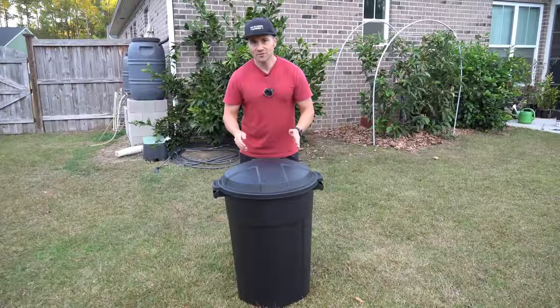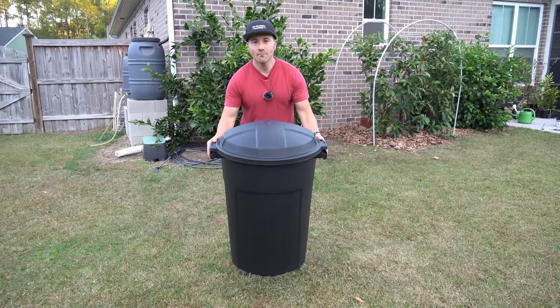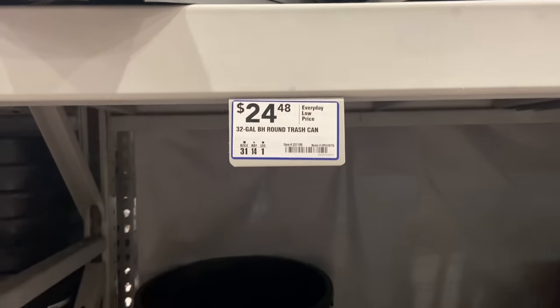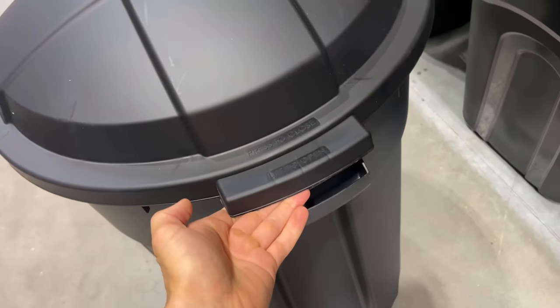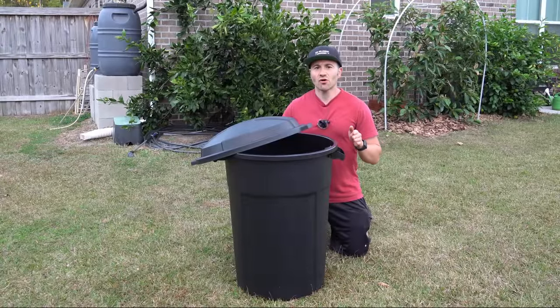I think this trash can compost method is going to be the answer to my problems. So I went to Lowe's and I bought the cheapest 32-gallon trash can I could find — a really nice one for under $25. It's a 32-gallon trash can and it also has a locking lid so critters can't get into it. So that's really beneficial for the cost.